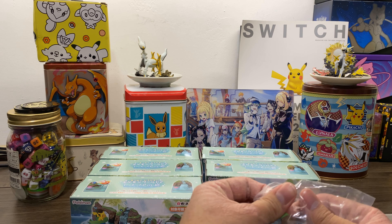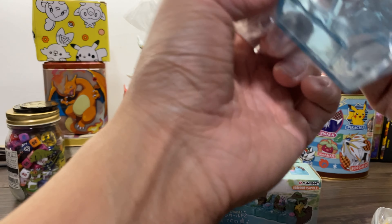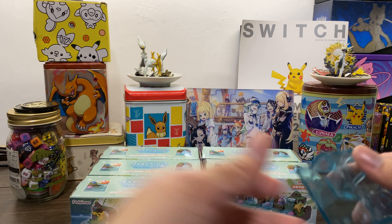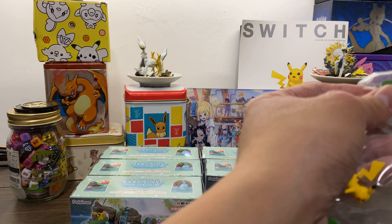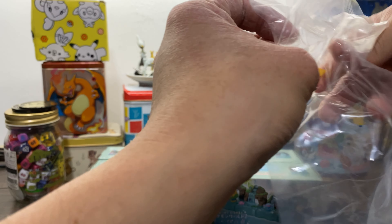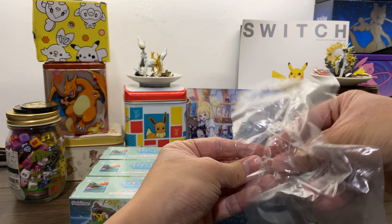Oh okay, they split it into two parts. These look like a pain to assemble. Looks pretty good though, not gonna lie. The details on these, as expected, have always been nice. Let's see what Pokemon we have - we have a Lotad, Pikachu, and a Lotus Leaf. Just on the edge.